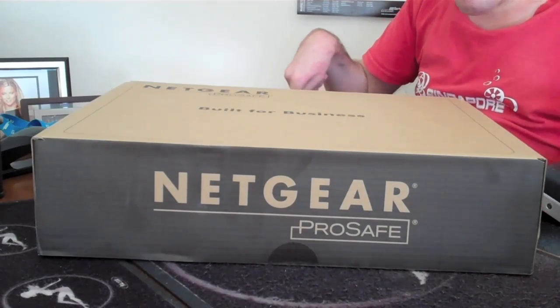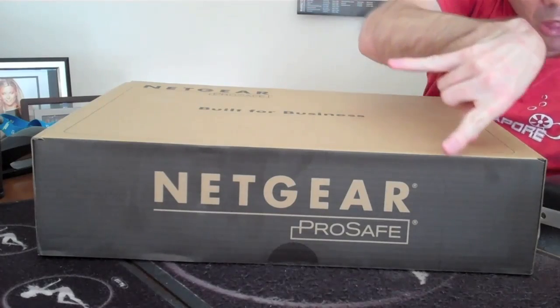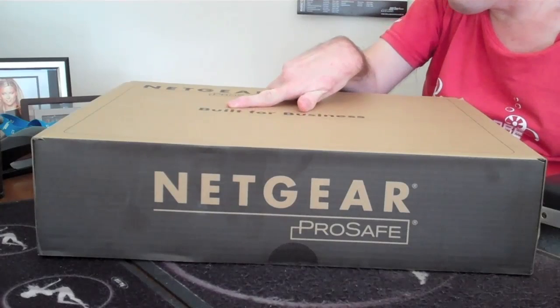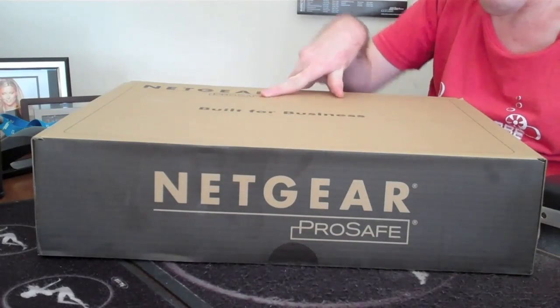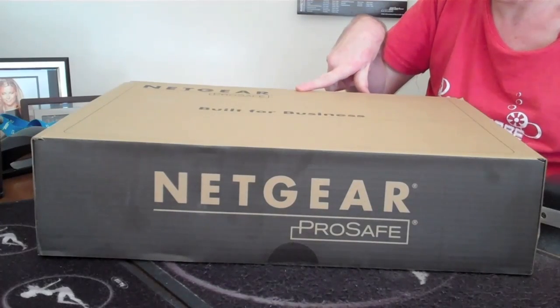It's a Netgear, as you can see by the box. So I'll show you what we get inside and then I want to talk about it a little bit more.